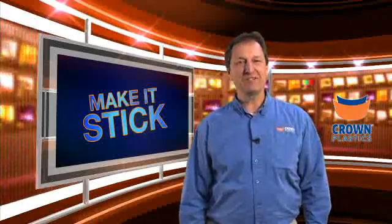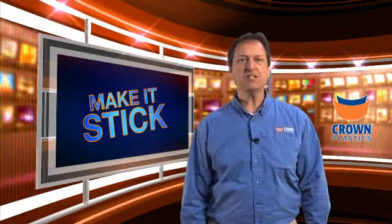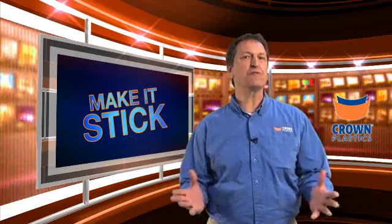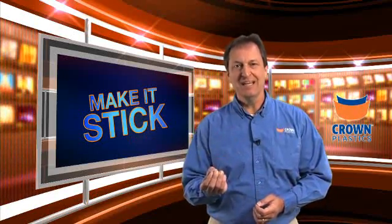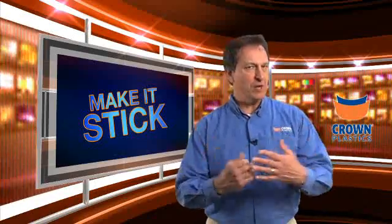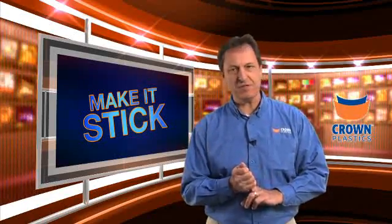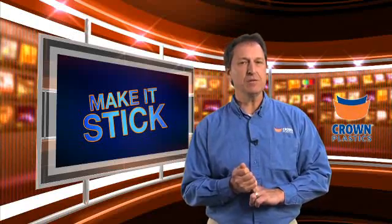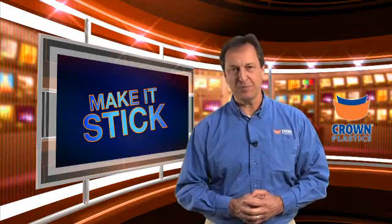Hi, I'm Pete Delahorse with Crown Plastics Company, and welcome to this edition of Make It Stick. This is the video series where we take our DuraSurf UHMW product, and using our exclusive technology, we are able to take UHMW and using surface preparation and correct adhesive selection, we are able to get UHMW to bond to a wide variety of difficult to adhere to substrates.